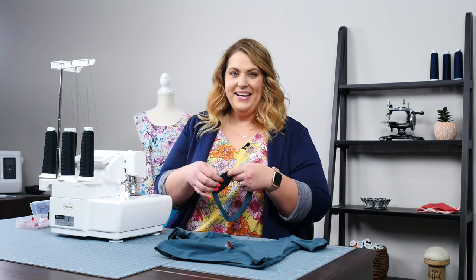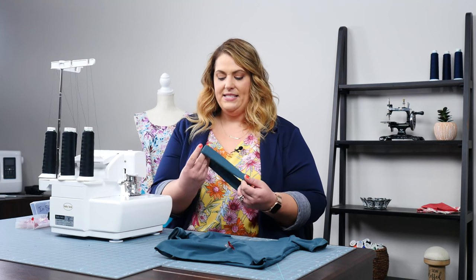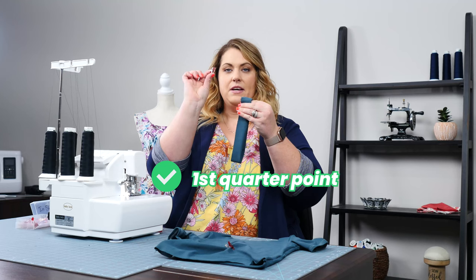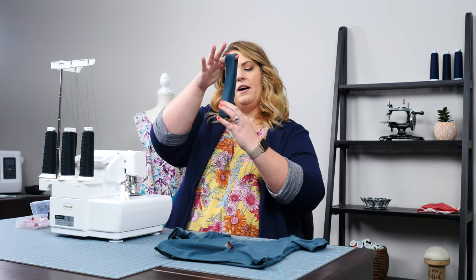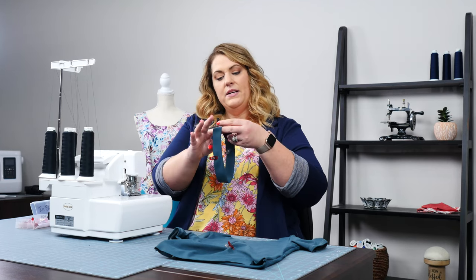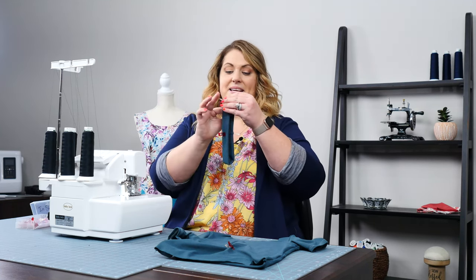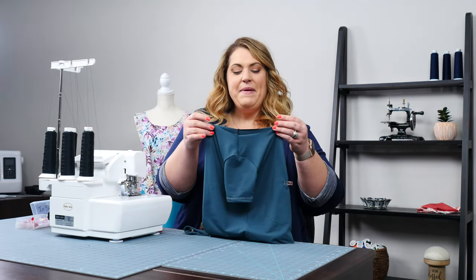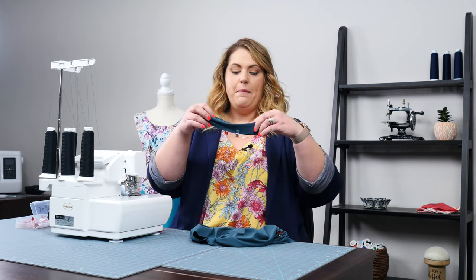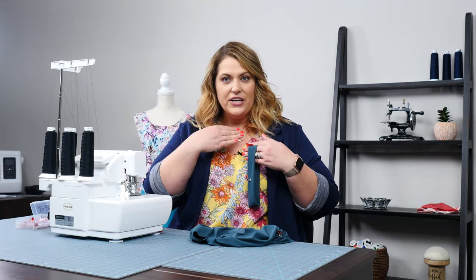Next we're going to attach the neck band to the shirt, and to do this we need to talk about quarter points. Basically we're going to fold the neck band in half so the wrong sides are touching and the right side is facing out. Starting where my seam is, I let it hang from my finger — that tells me exactly where my first quarter point is — and I mark it with a clip. Then let it hang from your finger again and pull down to get your second quarter point. Hang it again from this middle part, match up your two clips — that's your third quarter point. And your last quarter point is right at the bottom. The neck band circle is actually bigger than the shirt's neckline circle, so when attaching I have to stretch it a little to fit, which creates a cinch around the collar so it pulls in like a shirt should.